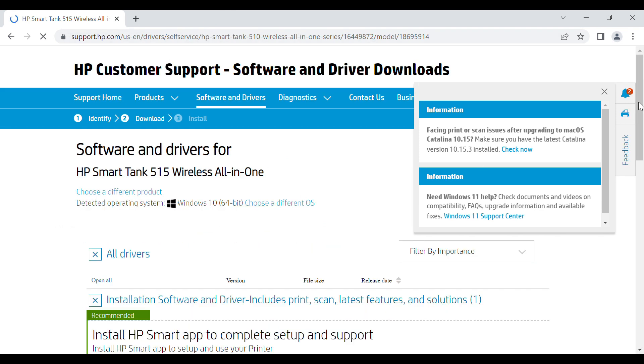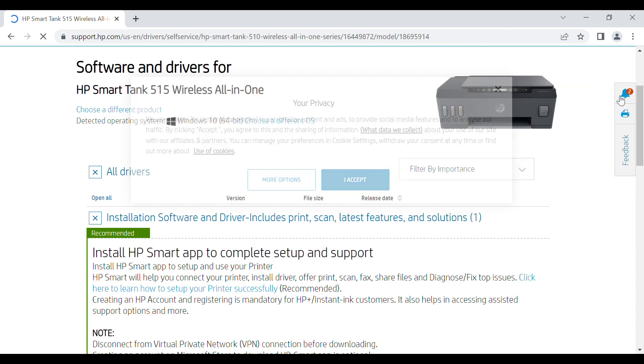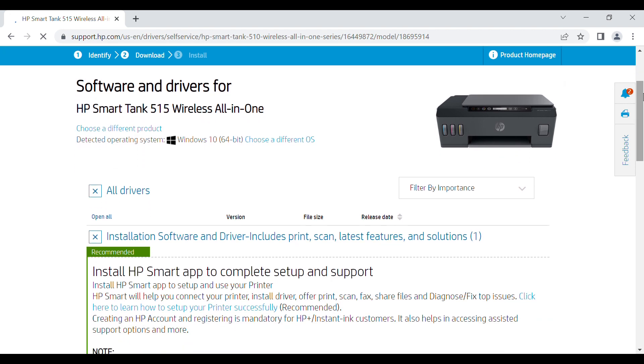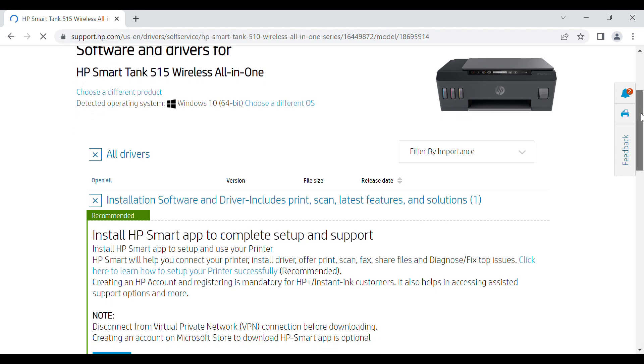It will prompt the available drivers for this printer model. By the way guys, HP SmartTank 515 is a wireless printer and it can print and copy. Those are the features of this printer.